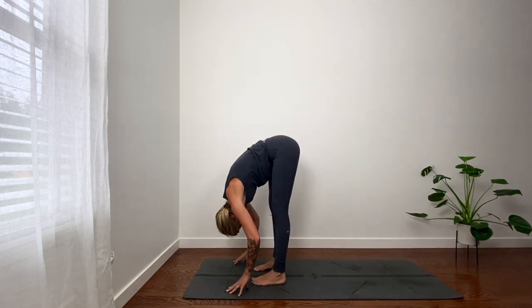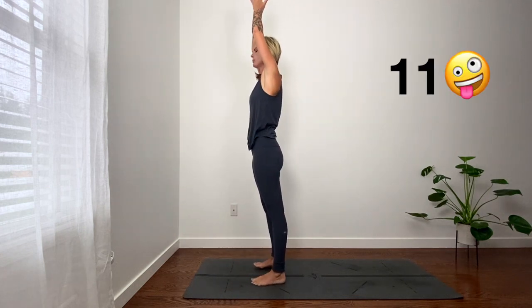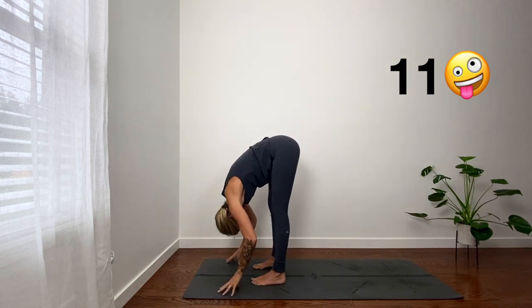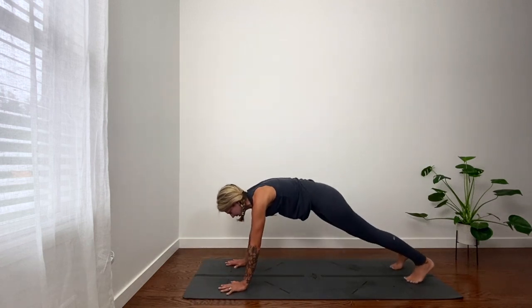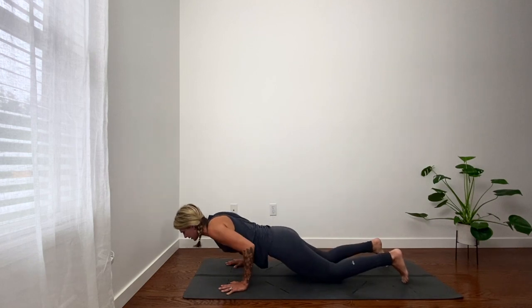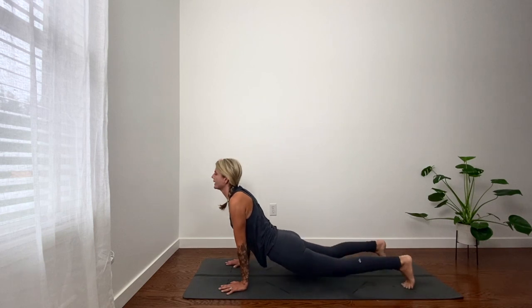Lift up, reach up, palms touch. Couple more. Hinge in hips, fold. Come to fingertips, halfway lift, look forward. Step back, plank. Notice your breath — if it's getting tired, knees come down. Shoulder blades wide on the back. Up dog or cobra. Down dog.